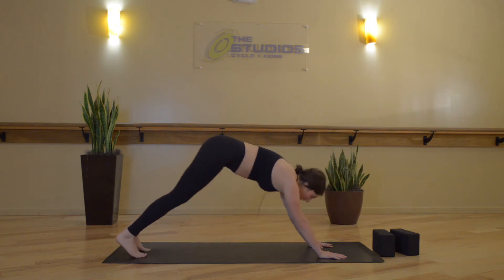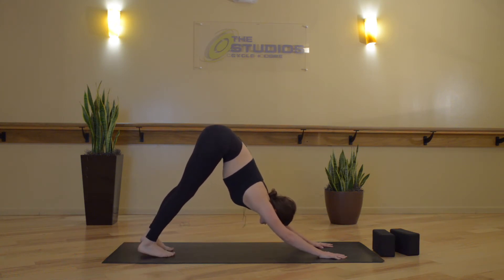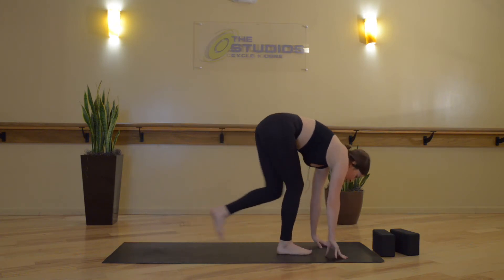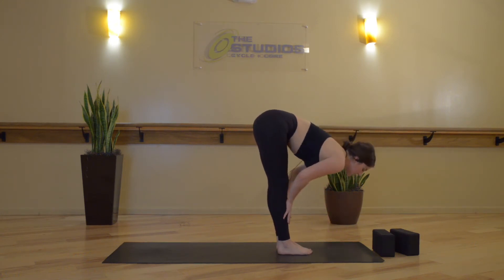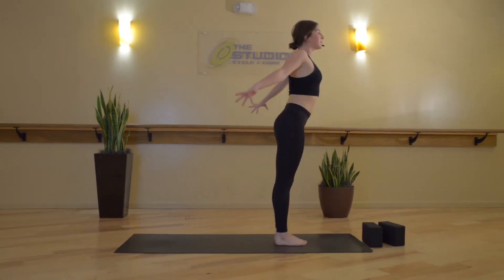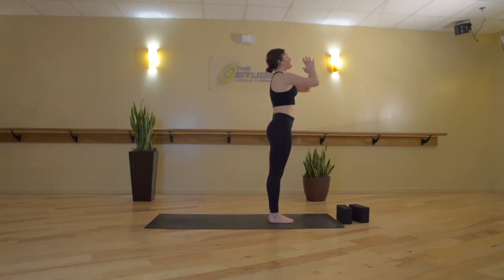Tuck the toes. Exhale, downward facing dog. Take a full round of breath — inhale, exhale. And now we move on to linking breath to motion. Inhale, gaze forward. Exhale, step, hop, or jump to the top of your mat. Inhale, halfway lift. Exhale, forward fold. Inhale, Mountain Pose. Exhale, hands reach back, around and up. Exhale, Samastihi, hands to heart center.